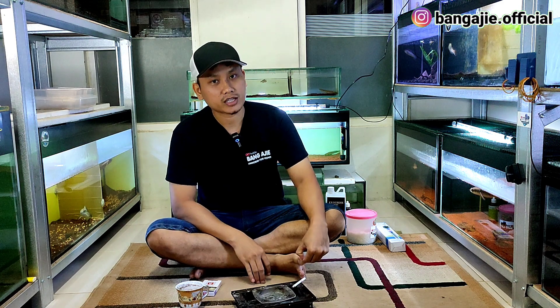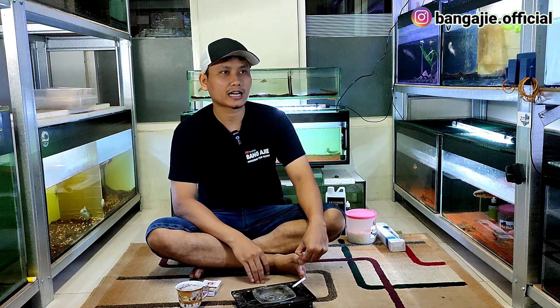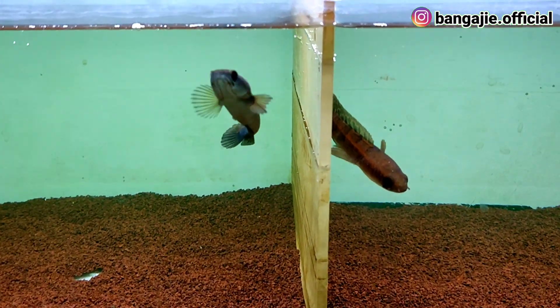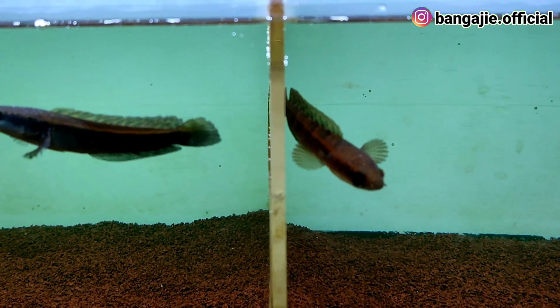Ikan gue kemarin itu kena white spot, dan kondisi ikan sekarang sudah seperti ini ya — sudah normal, sudah stabil lagi. Nah caranya bagaimana?